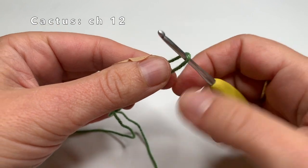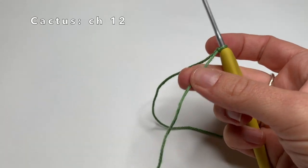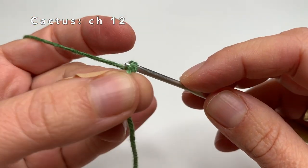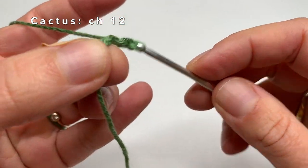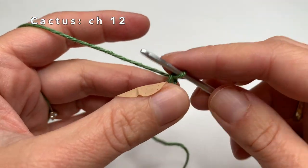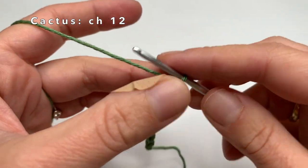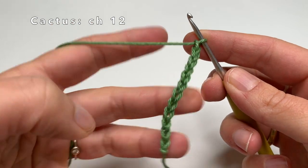The slip knot is not part of the chain — this is just the starting point — and now we are going to make the chain with the chain stitches. We are going to make 12 chain stitches: 1st chain stitch, then the 2nd, 3, 4, 5, 6, 7, 8, 9, 10, 11, and 12. Now we have made 12 chain stitches.